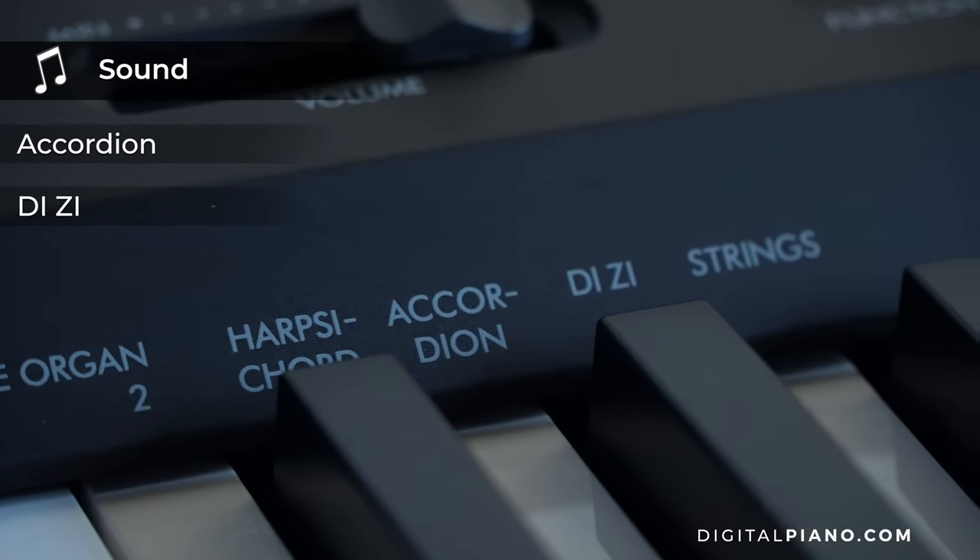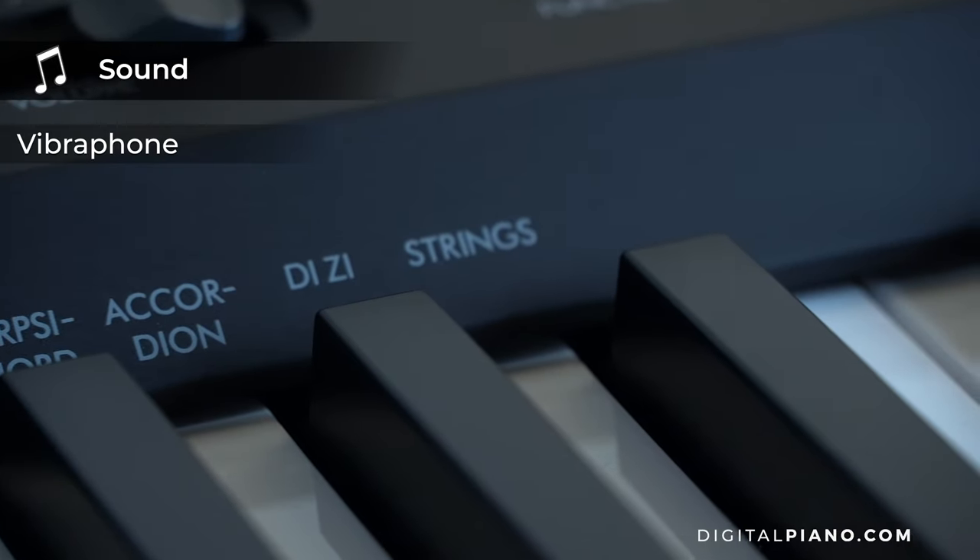On the P145, the accordion and the TZ sounds are replacing a vibraphone and a harpsichord.